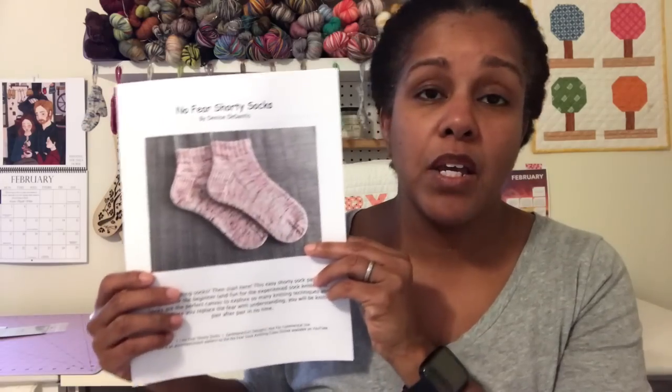This pattern can be applied to any technique — whether you're using magic loop, two circular needles, a nine-inch needle, or double-pointed needles. Whatever method is working for you, you can absolutely apply this pattern to it. If you're looking for a pretty basic shorty pattern, this will work for you no matter what technique you're using.